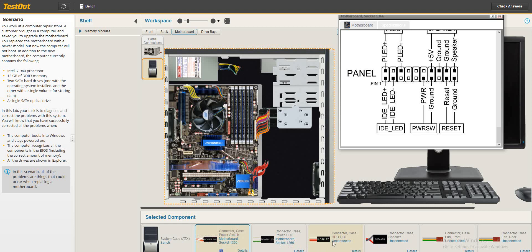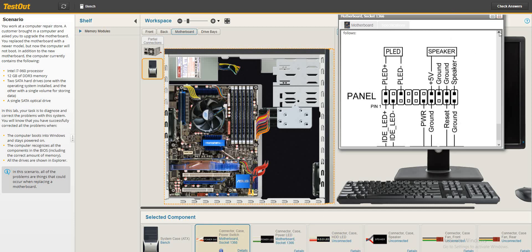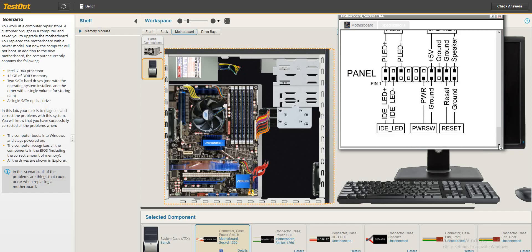The HDD LED is not connected. Let's check where it should be — HDD LED is not connected yet.